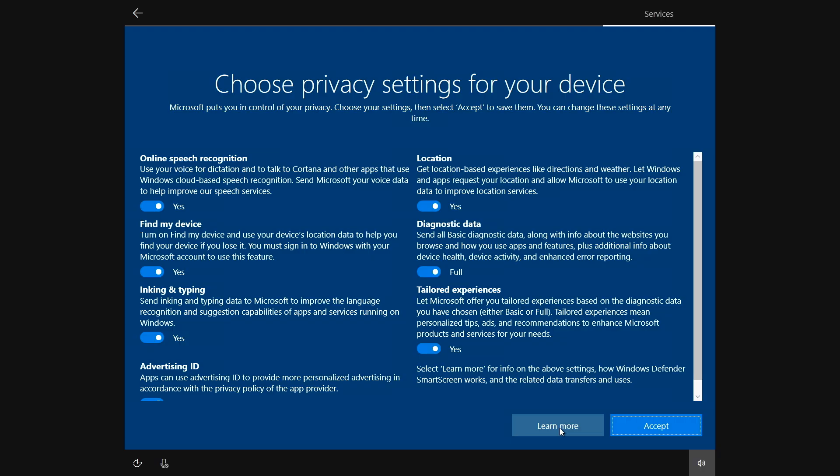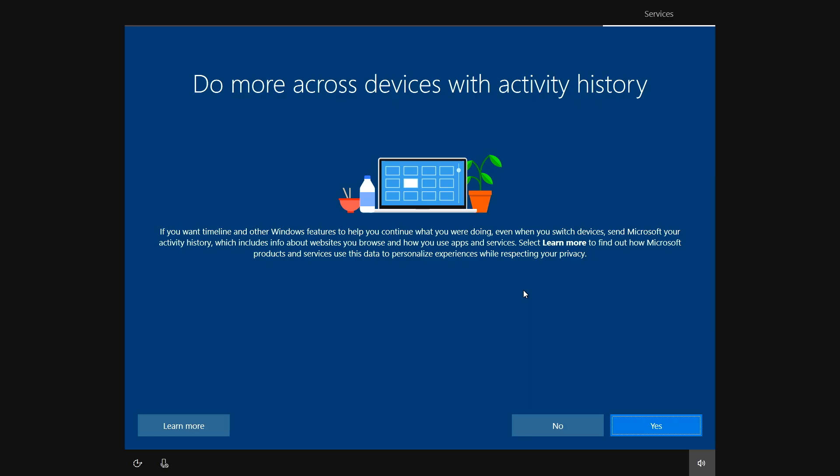Now you'll be asked about privacy settings. Make your selections and when you're ready, press accept. You can also decide whether to sync Windows activity across all Windows devices for a more seamless experience. If you do a lot of work across various Windows devices, you might want to say yes. Press yes or no, depending on how you use your devices.